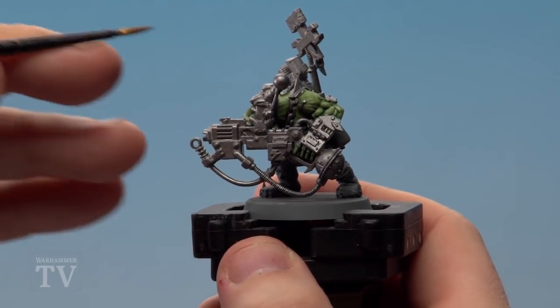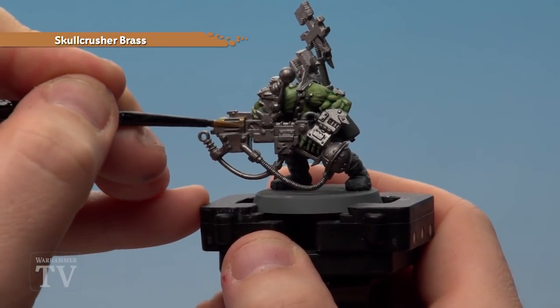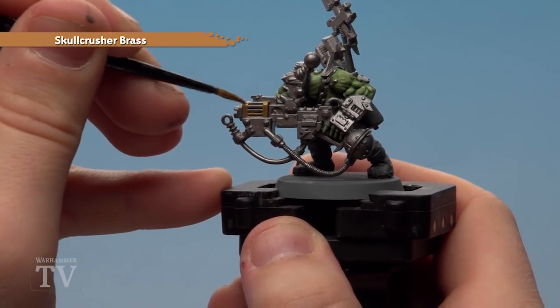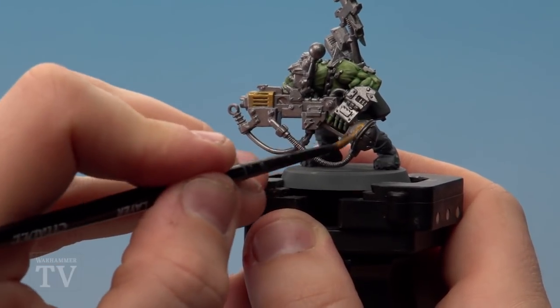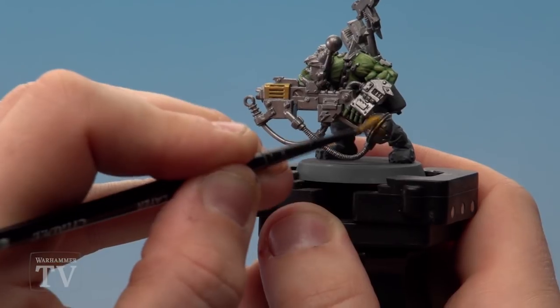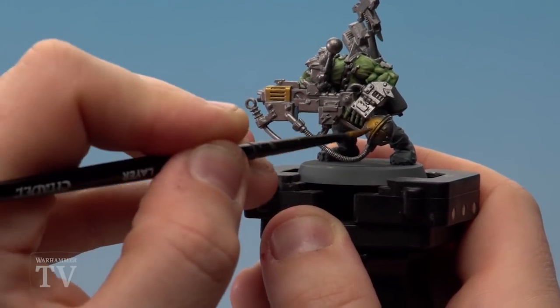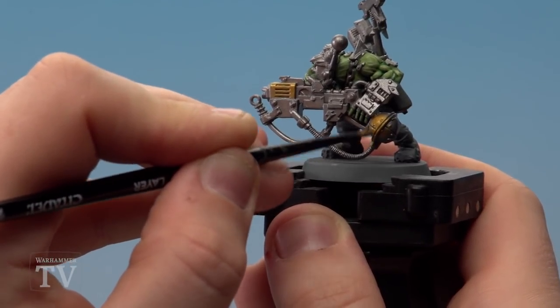With all the metals painted silver, we're now going to apply Skull Crusher Brass. As the Leadbelcher is a good base coat for applying this, you can then just start picking out the details you want to have as brass. I just scatter it around the model in such a way that it helps balance it out. I'm definitely going to be doing this brass, the ball at the back here brass, and I'll do the hammer on the top — just to give it a nice triangle effect — but there are other details you can pick out as well. You might want to do a couple of coats of this as well.